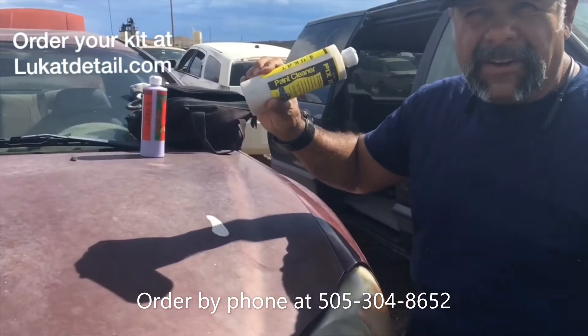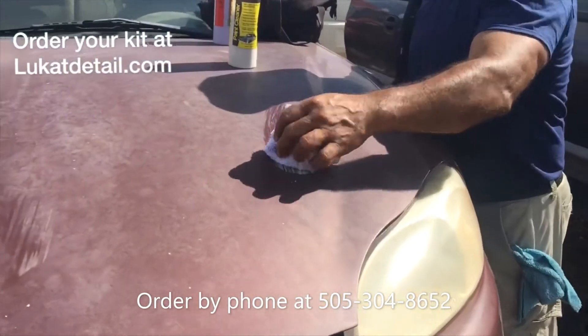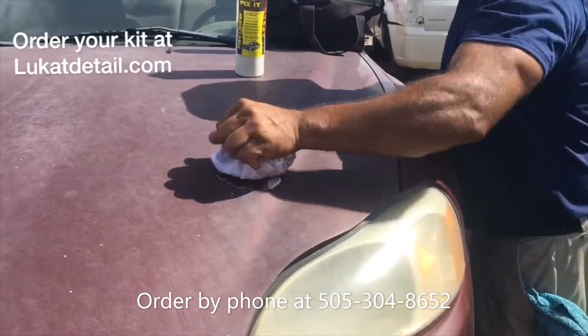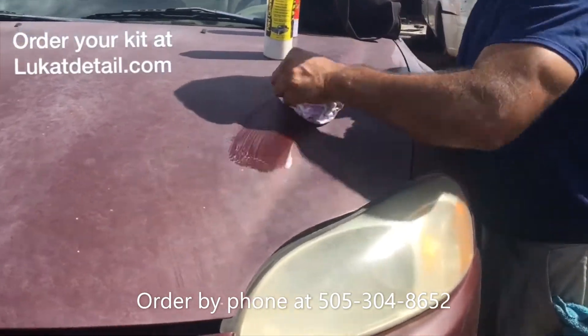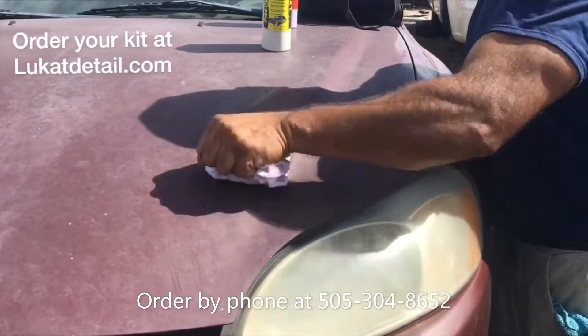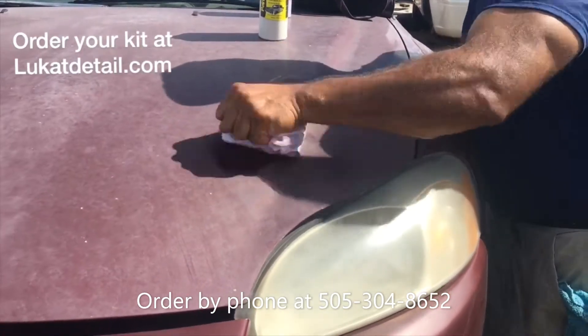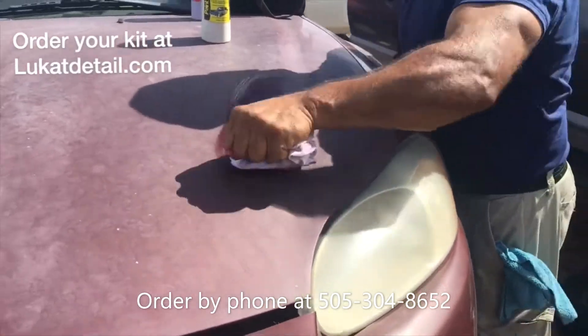LuCat Fixit is a paint cleaner. This can save you a lot of money, not having to repaint your car. You just put this on like this, hold the towel in a tight little square and just rub back and forth. You don't have to rub it hard — just clean the same spot until it clears up. This is not a wax, it's a cleaner. It'll remove buildup, contaminants, and oxidation, but it won't remove the good paint because it's not a cutter.